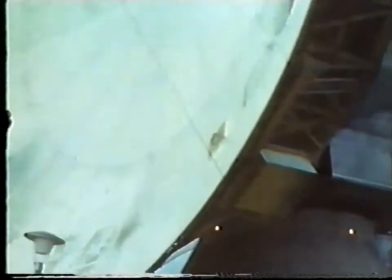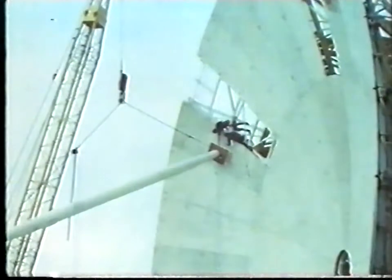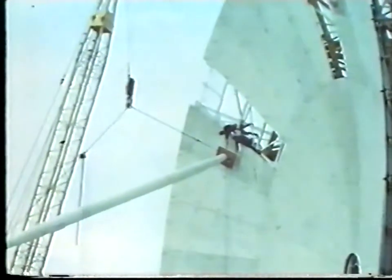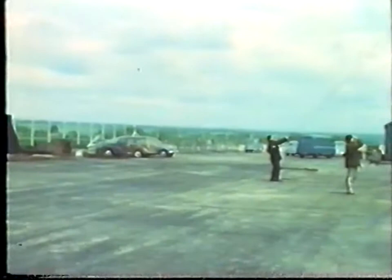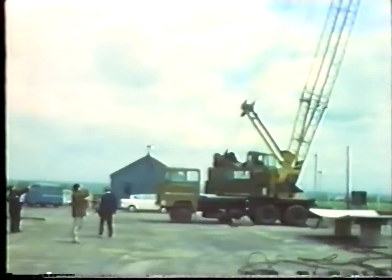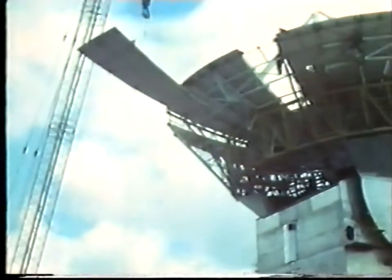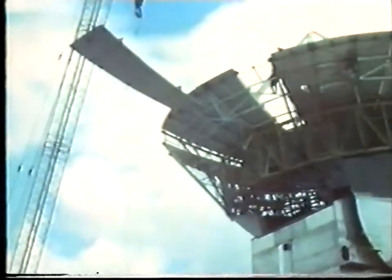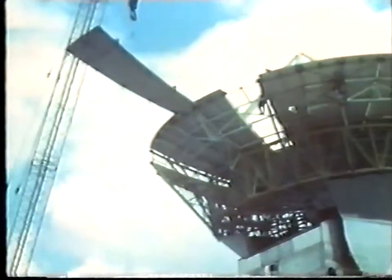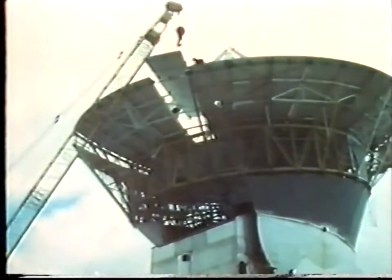It can be seen that there are two petals missing from the outer ring — these were left out to facilitate fitting of the top two legs. A most important feature of this aerial is the accuracy of the profile of the reflecting surface. It must be accurate to about one tenth of an inch so that it can be used at radio wavelengths as short as three centimeters. 48 stretch-formed aluminium reflecting petals are used: 32 in the outer ring and 16 in the inner.